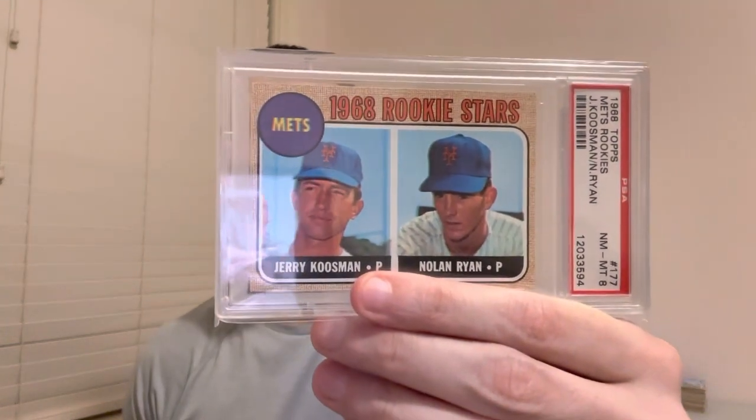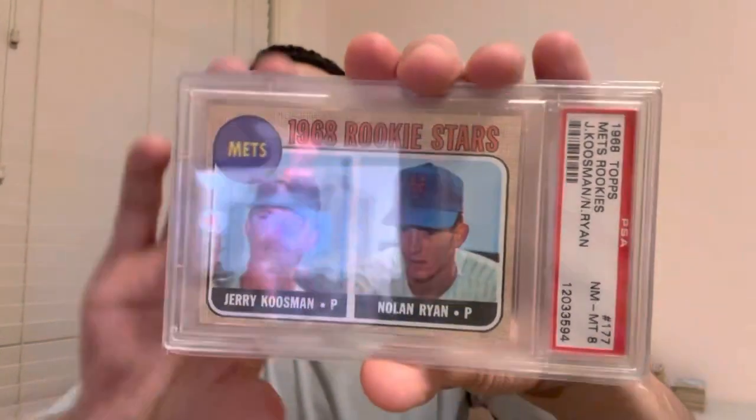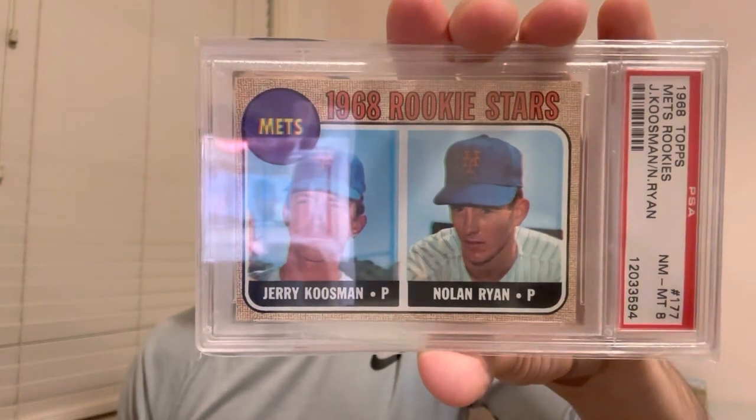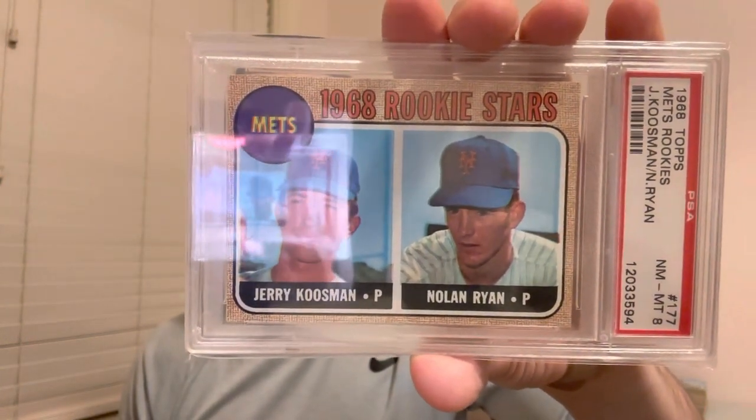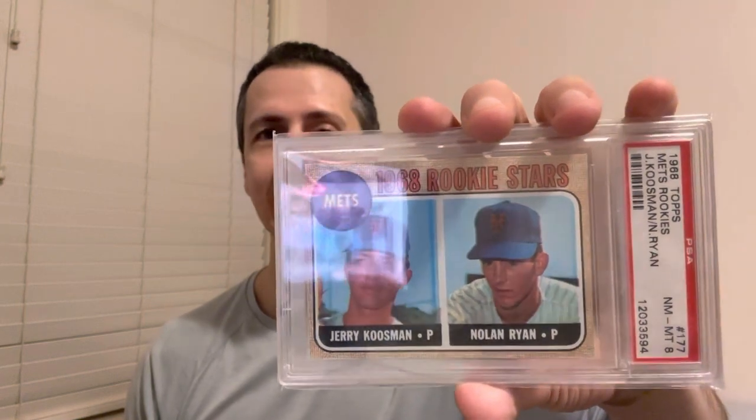For the last part of the set — and this is what we closed it out on — it's the monster for us: the Nolan Ryan rookie. Old slab, but we got it at a super good price. Overall the condition is strong — slightly off-center left to right but the centering is really good, the corners are strong. Old slab, grade eight. So pumped to get this one, just got it in about a week ago. Super excited — this card is nuts.